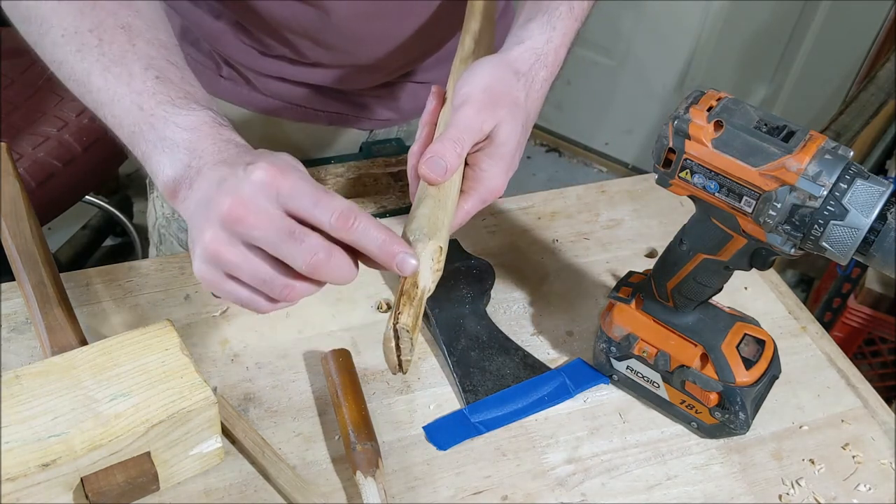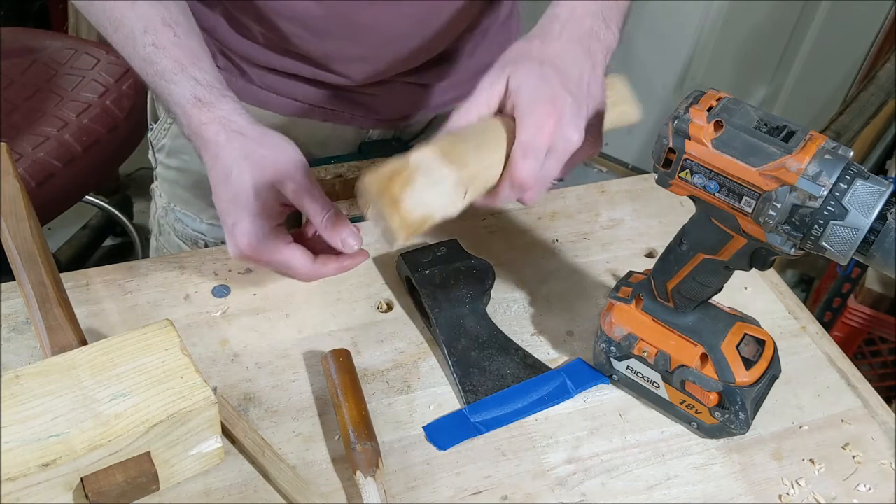That looks pretty good — got that out of there. You should be able to clear that out and still be able to reuse it.